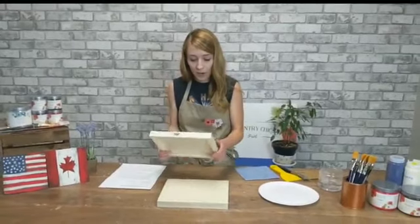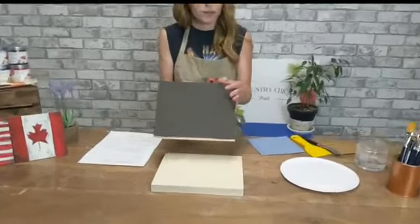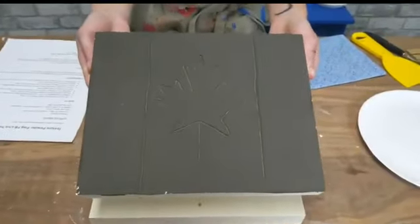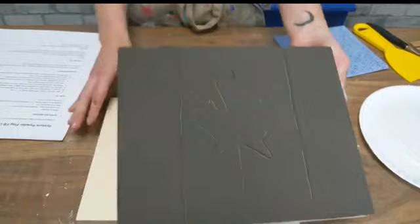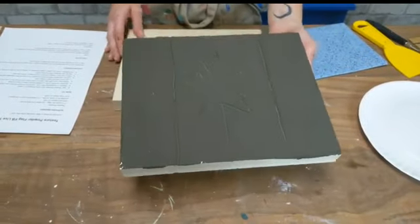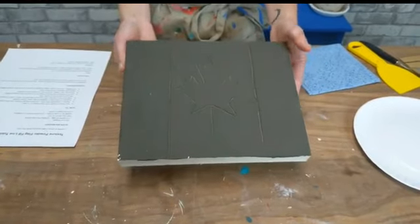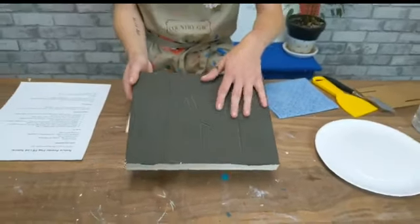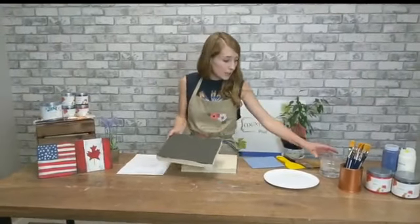I'm going to start — I've done a little mock-up here just because texture powder does take quite a while to dry. This is just the Canadian flag halfway through. We're going to paint that one and create the American flag for Independence Day. The supplies you're going to need are texture powder, one to four paints for the flag, and at least a dark brown for the base layer that we're going to mix with.